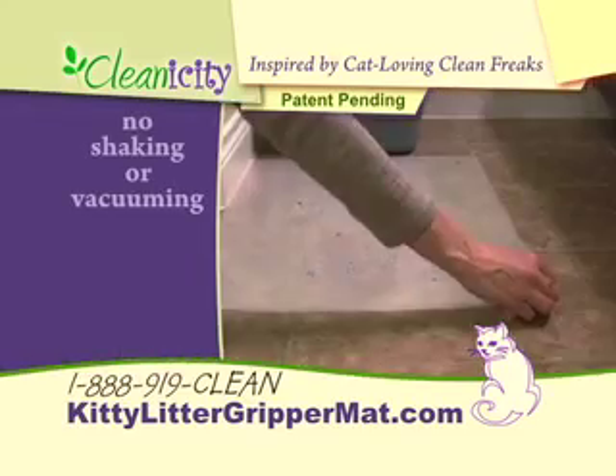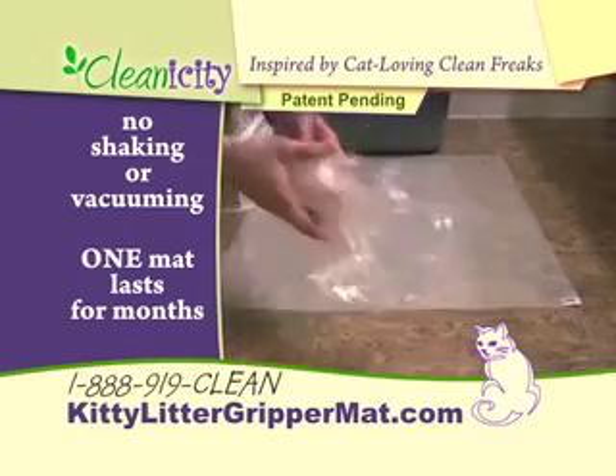Clean up is easy. Simply peel off the top layer to reveal a fresh litter gripping layer.